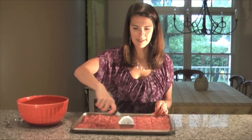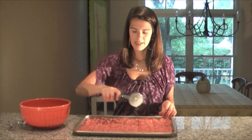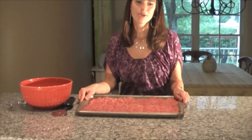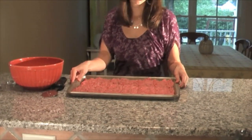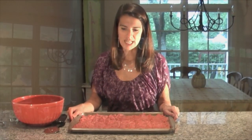Cut it in half and then cut each side in half. You don't have to go all the way through — just make the lines. When they cook and come out of the oven, you will cut them into the individual little burgers. Now I'm going to cook them for 10 minutes at 350 degrees.